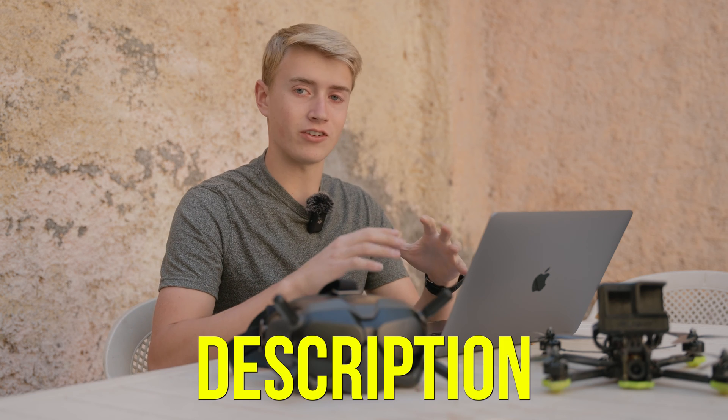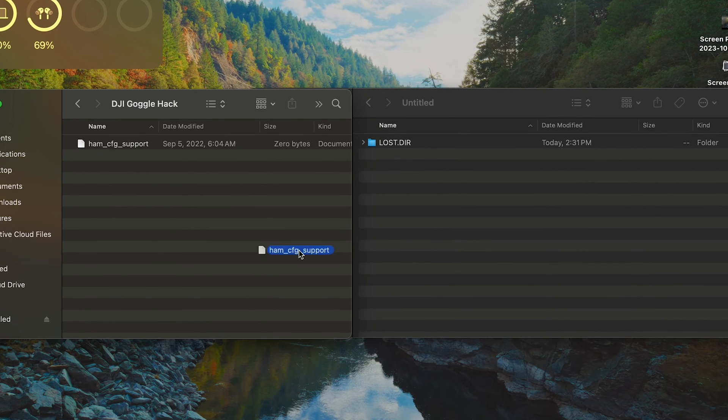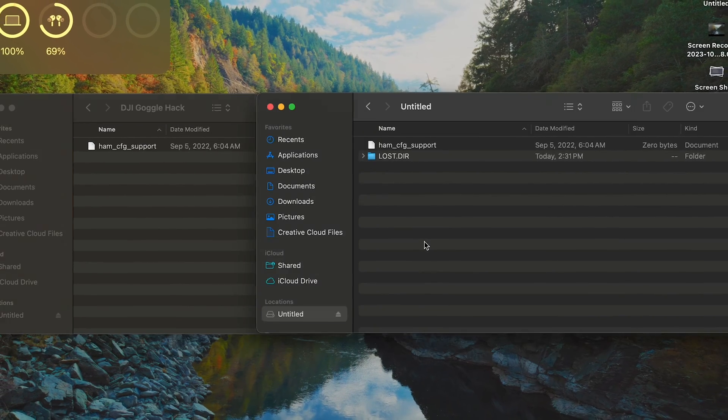It's also in the link in the description. Now you're going to take that file and then take your SD card from your goggles. Plug the SD card into your computer and just drag the file over into your goggles.